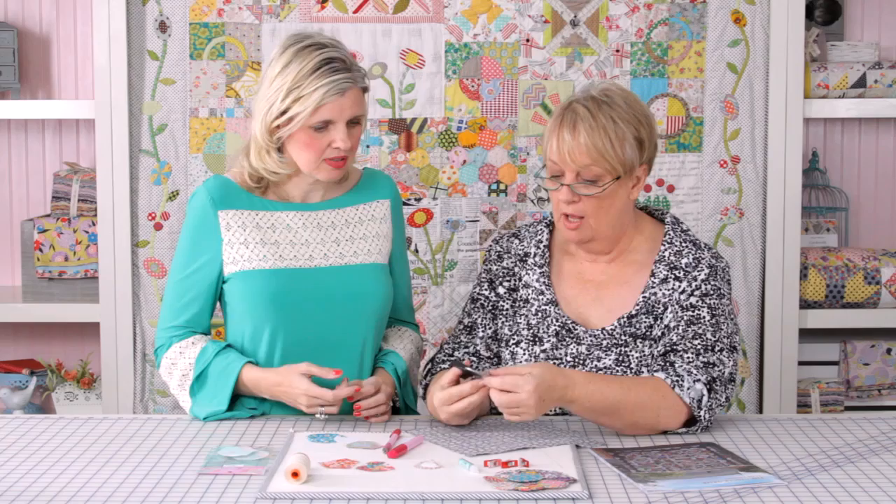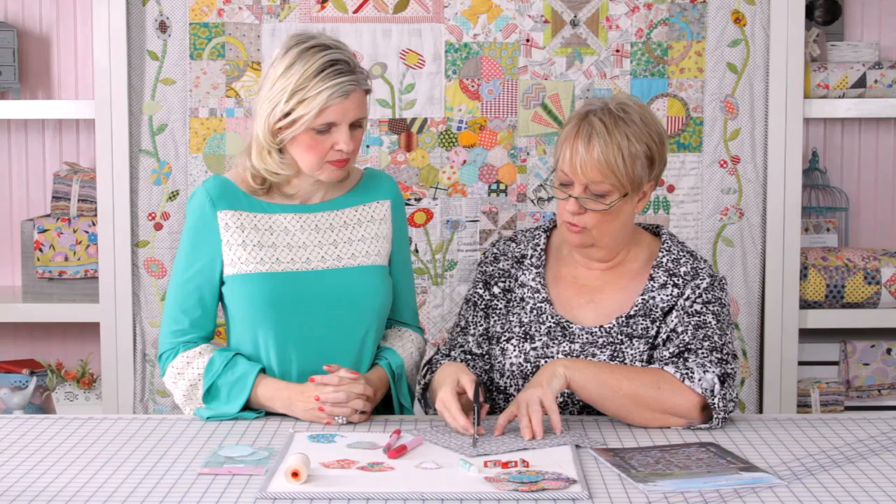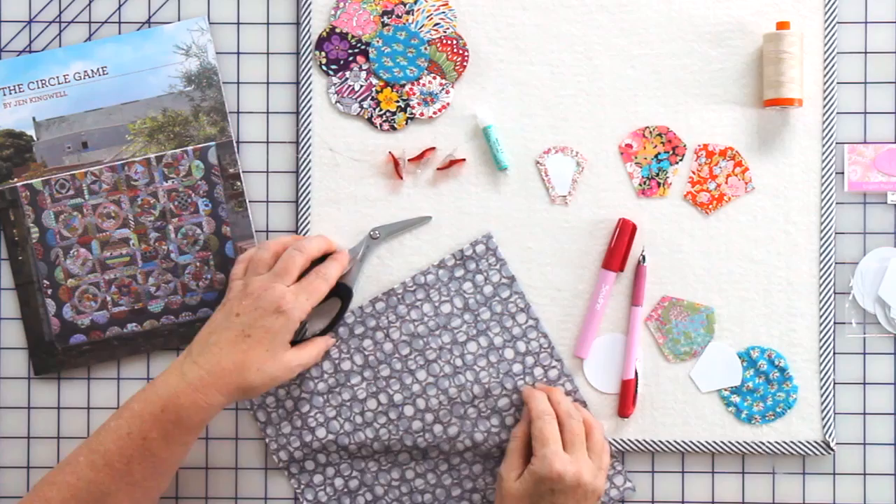Tell me about these scissors. These are Japanese scissors called an arm wrestler by the Canary brand. I love the flat blade — it's really easy for cutting out your appliqué shapes. They're just the ones I prefer to use.